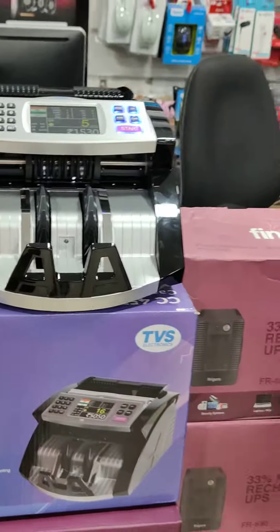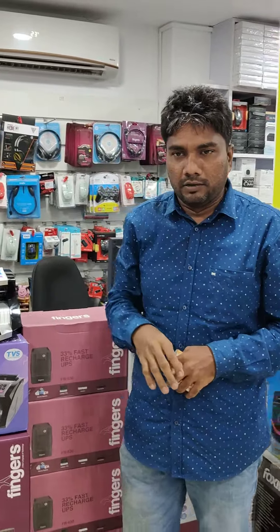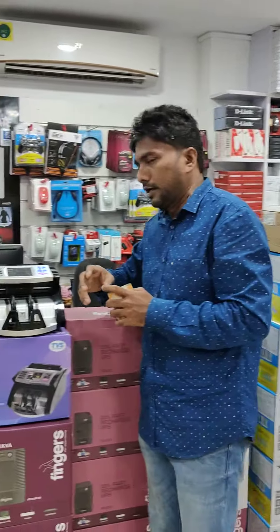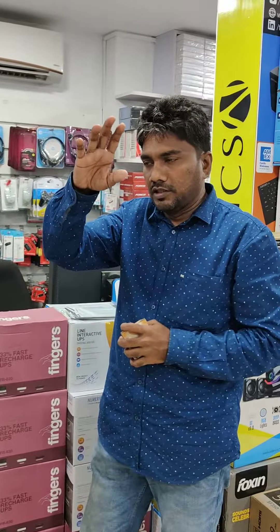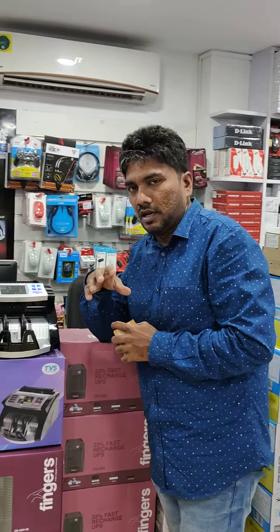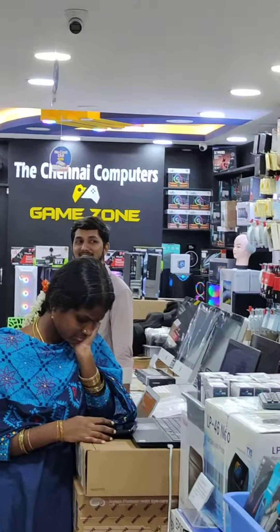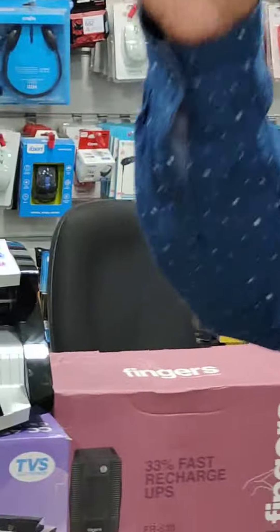We will watch regular videos. We will watch the next video. Thank you.